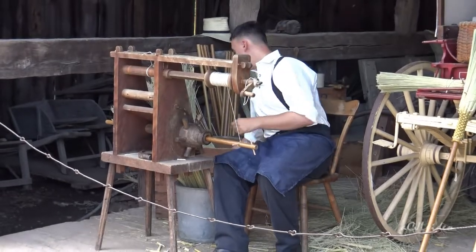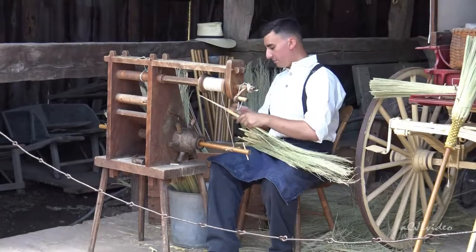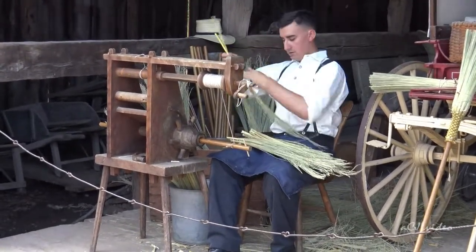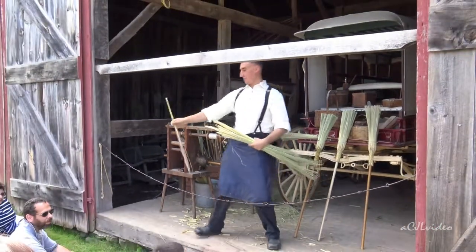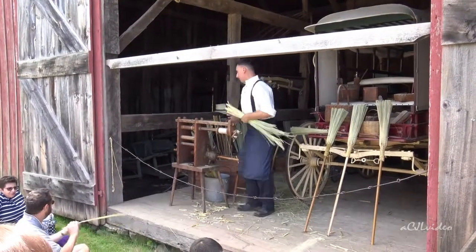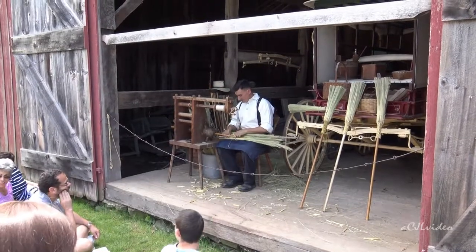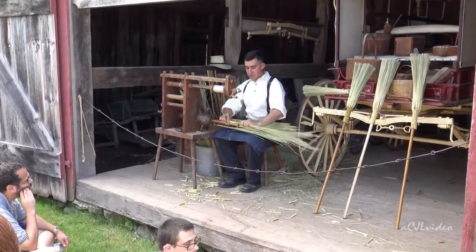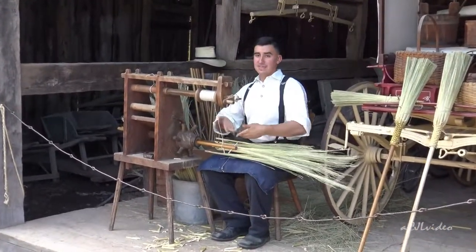I'm going to use this material called broom corn. Broom corn is a type of wheat or sorghum. If you feel the stalk, it almost feels a little bit like bamboo — it's very, very sturdy stuff. We use it for making brooms; it's grown almost exclusively for broom making. Even in modern day stores, if you see anything that says 'corn broom,' that's this material — they just abbreviated it.